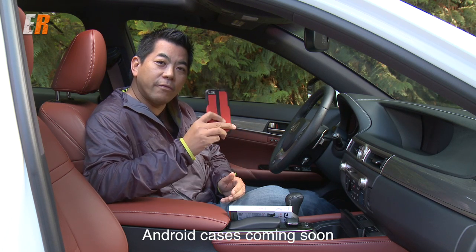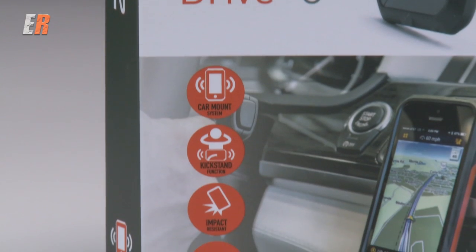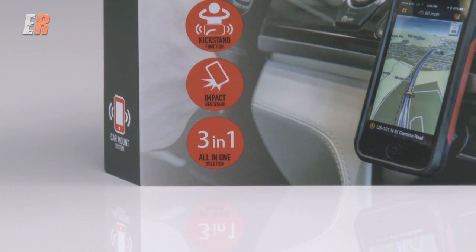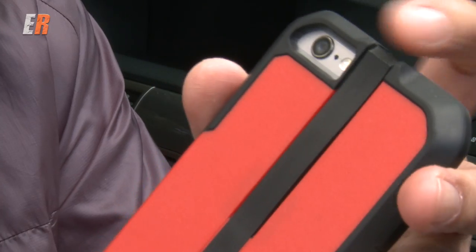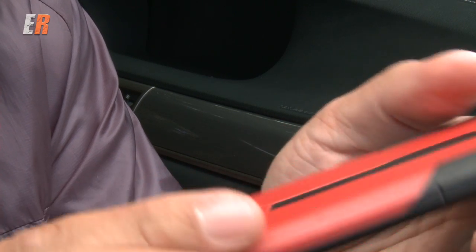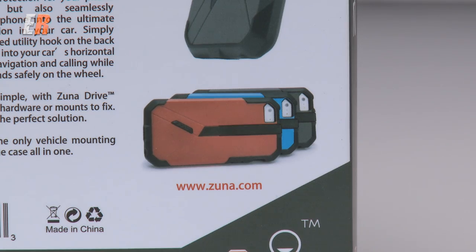What makes this different for a cell phone case? Well, what they're calling this is a three-in-one. Number one, it's a very protective case for your phone, and it does a very good job of that. Nice hard plastic here, soft sides, it's very form-fitting, very tight — a great protective case, and you can get it in different colors.